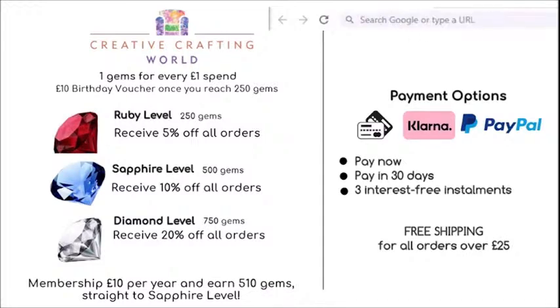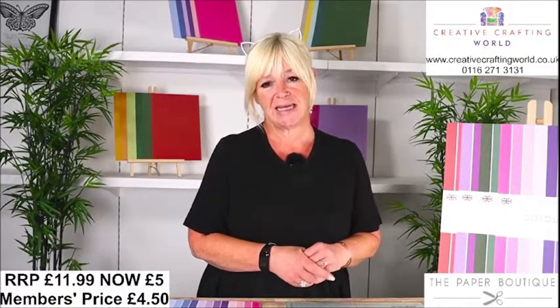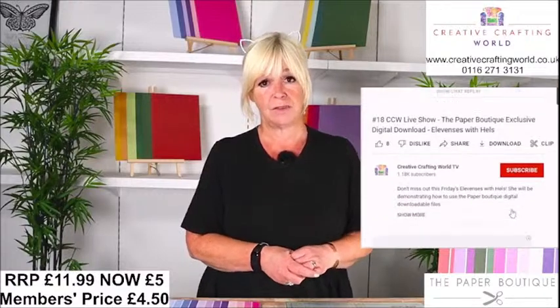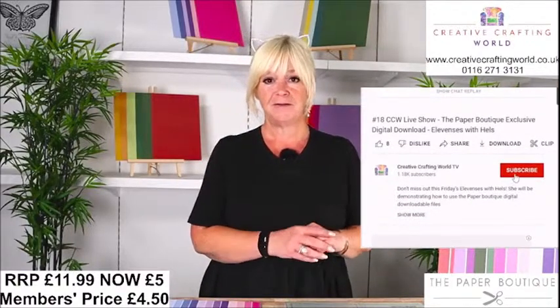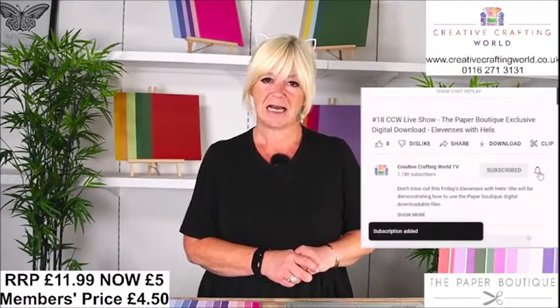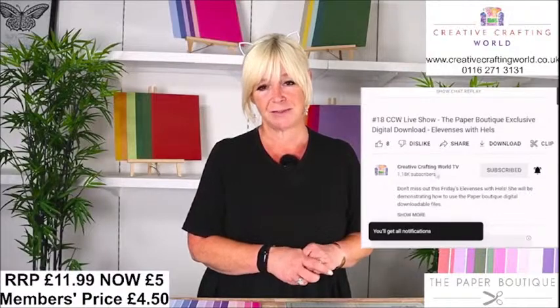If you've not already joined us here on YouTube and subscribed, then please do subscribe. Also, tap the little bell icon — what that will do is give you a notification on your device every time we go live or post some educational content. Speaking of which, there are lots of videos for you to have a look at of techniques and cards, and Jennifer's done one on the lovely memory books that she makes as well.